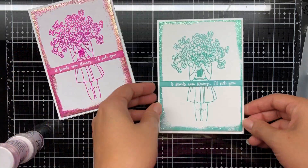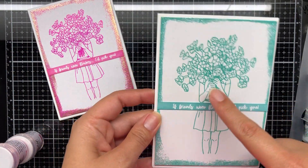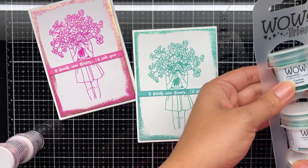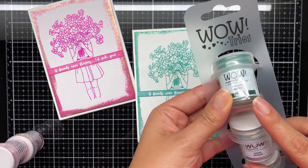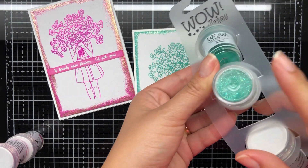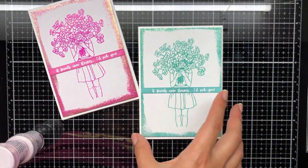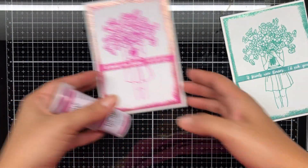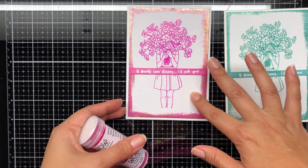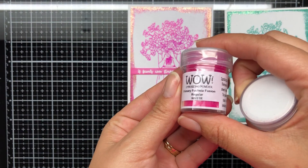I found this stamp set really beautiful. I've used some embossing glitters on the outside of my card trios, along with some new release items from WOW Embossing. You can see here I used the glitters on the outside of the border, which I'll show you the technique for.